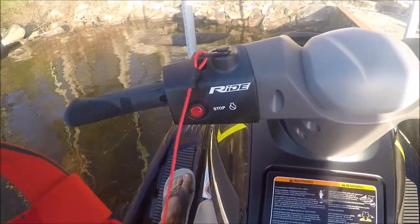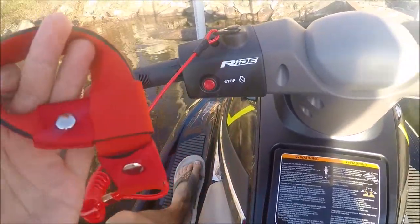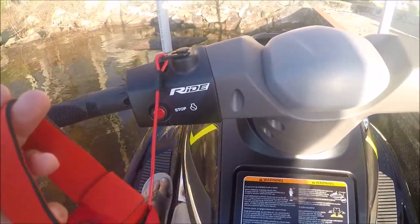Here we have the safety line — definitely always want to wear this. If you do fall off, it will stop the jet ski. As someone who a long time ago didn't put that on and did fall off and ended up swimming after a jet ski — not cool, not fun.